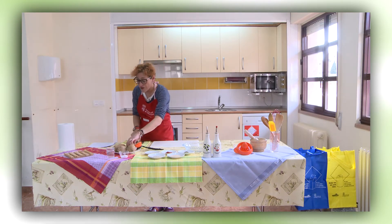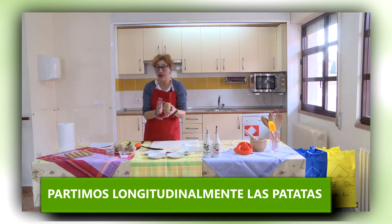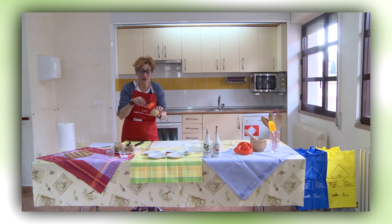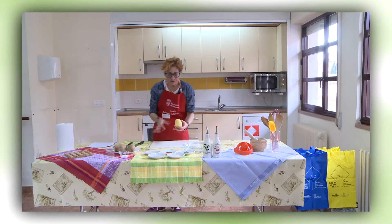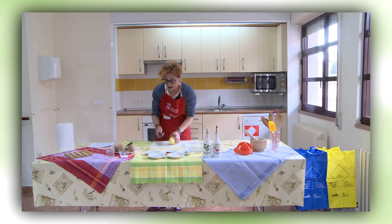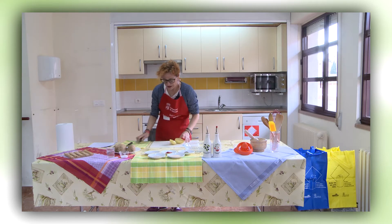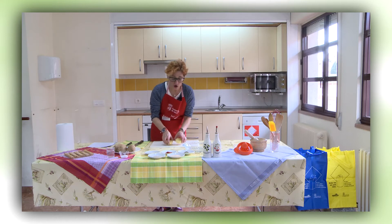Comenzamos partiendo una patata longitudinalmente. Va a ir con piel. Como está sucia, lo que voy a hacer es lavarla bajo el grifo, ayudada con un cepillo para eliminar mejor toda la tierra que pueda tener. Pues como veis ya tenemos la patata limpia. Lo que hago es hacer un corte longitudinal. Tenemos la piel — recordad que va con piel — y simplemente lo que voy a hacer es colocarlo.